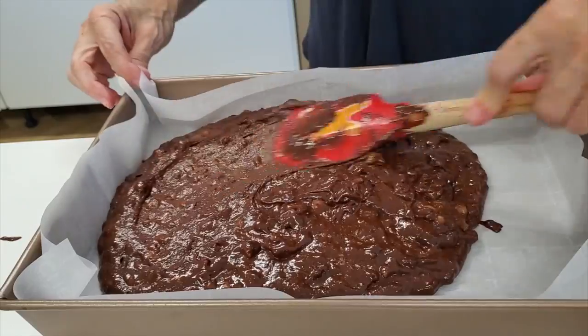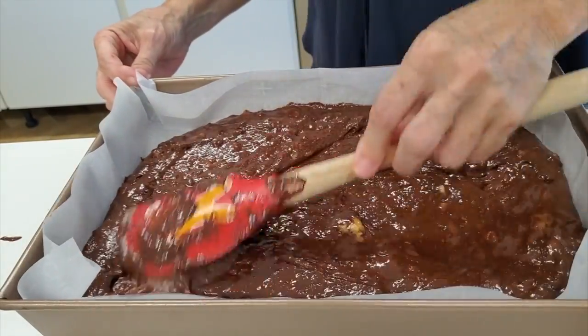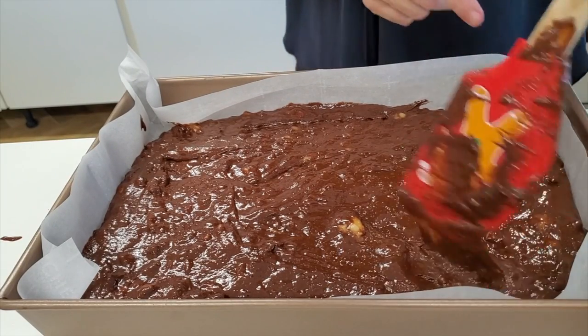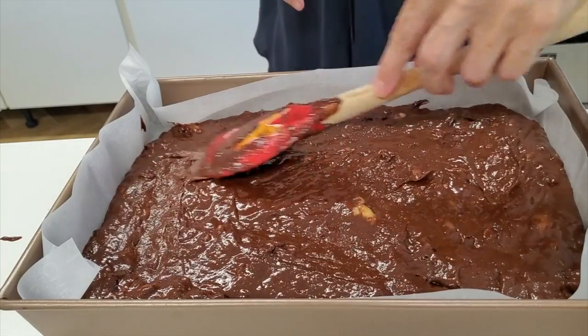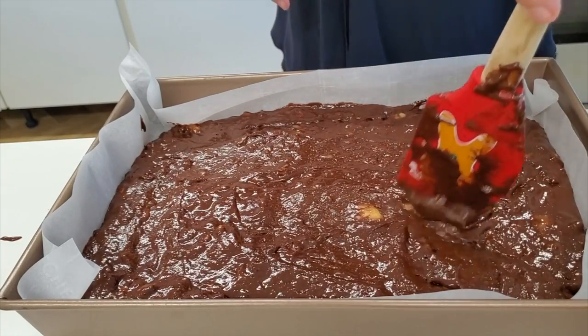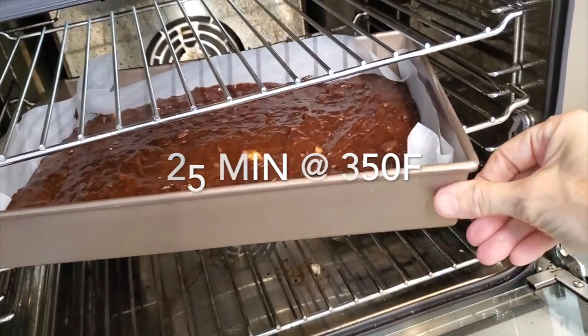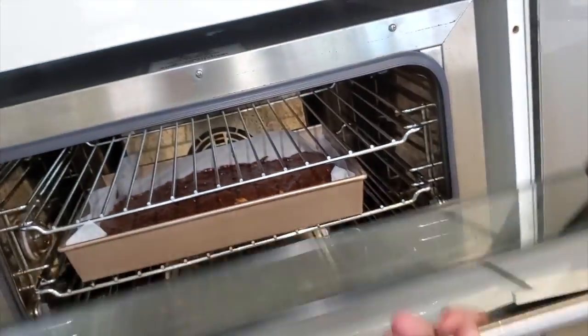I'm gonna cut them in squares, two different sizes, but you can also make triangles — that's just a Christmas tree. These brownies are gonna be loved by everyone. They are naturally gluten-free and delicious. Let's bake them at 350 degrees convection for about 25 minutes.